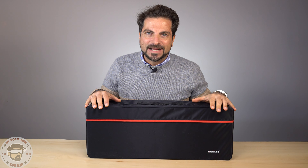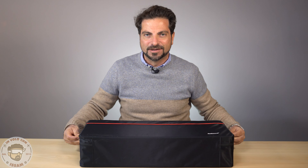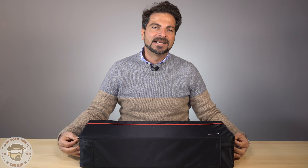Ciao a tutti e benvenuti al mio canale di Cattano Modellismo Dinamico, io sono Issam e oggi vediamo un aereo acrobatico molto interessante della Radiolink. È interessante perché è per esperti ma anche per principianti, quindi si può imparare tranquillamente con questo aereo a volare e fare le acrobazie. Il primo motivo è che siamo assistiti da un flight controller.